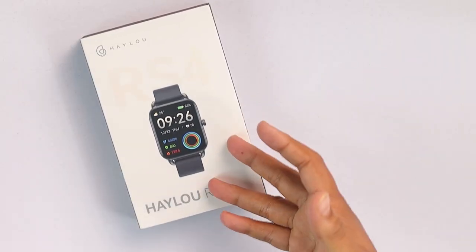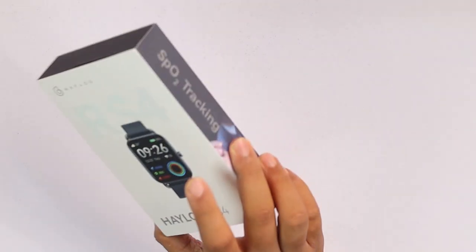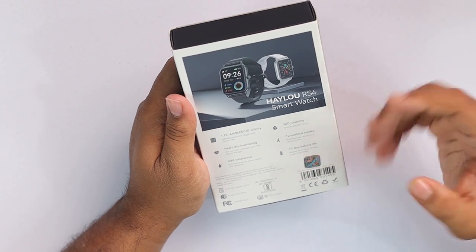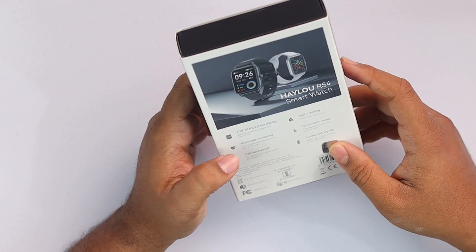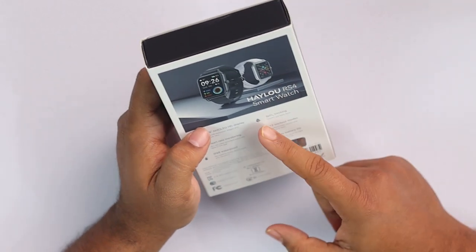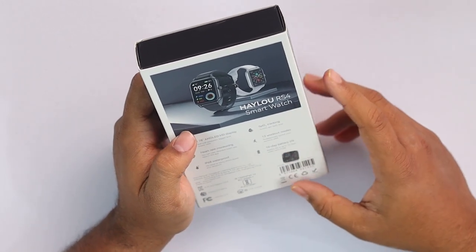On the front side of the box we can see the Halo RS4 smartwatch, which exactly looks like the watch. On the back side there are some core features written like 1.78 inch AMOLED display, heart rate monitor tracking, IP68 waterproof so you can go swimming with this watch too. Then we have the SpO2 tracking, 12 workout modes and 10-day battery life.